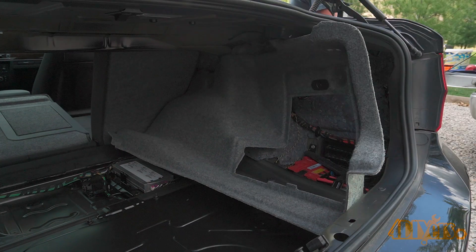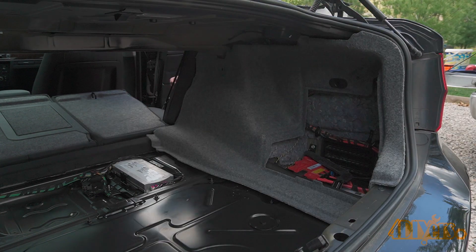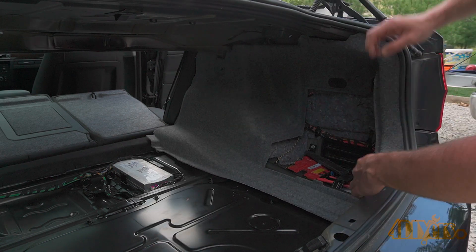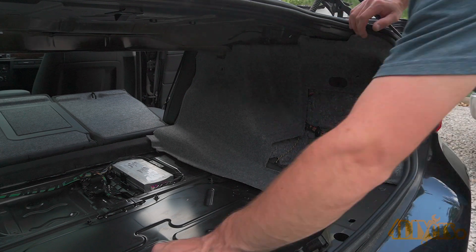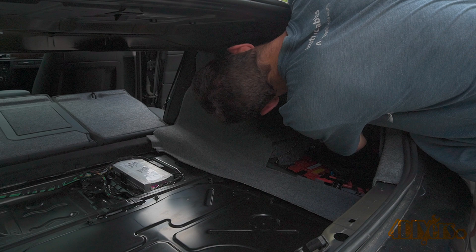The rubber cover is then pushed back into place. Finally, the trunk liner is slid back into place — start with the seat side first. The carpet needs to be pushed back around the trim. Insert the black clips where they were removed, pushing in the outer portion first and then finishing by pushing in the pin to expand the clips so everything is held in place properly.